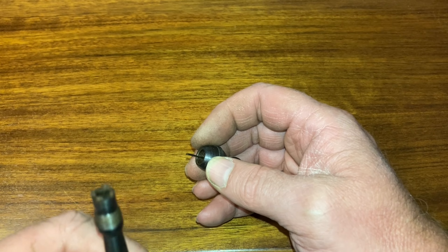It's got a folding trigger, so the trigger's out of the way. When you cock it, the trigger presents itself. Fire — how do you like that? That hammer.